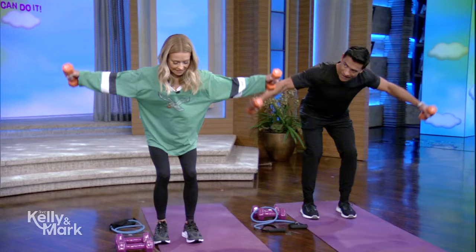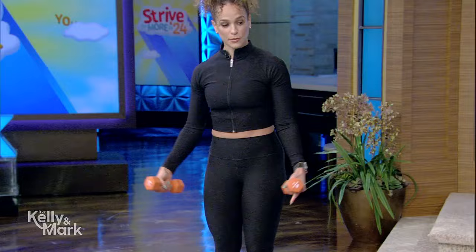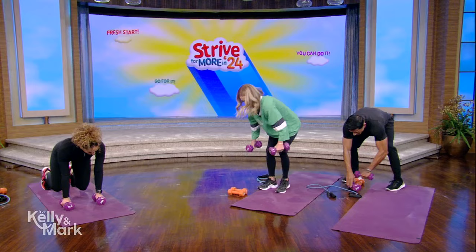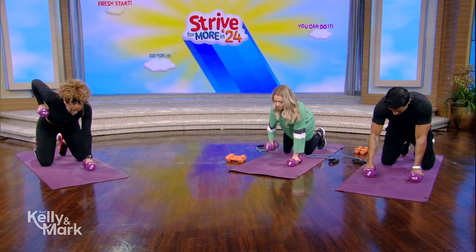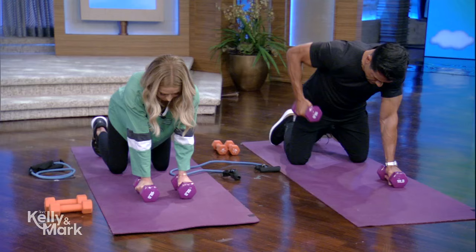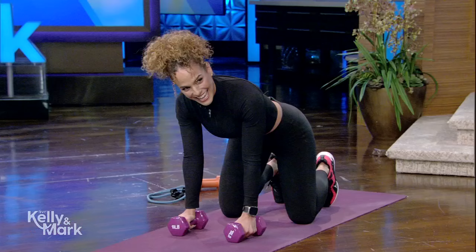Just do five more reps here, nice and controlled, getting that back body. Put that down and grab your heavier bells. We're gonna come down into a quadruped position — that's hands and knees. Still working the upper back, you're just gonna roll one elbow up towards the ceiling and control it back down. You're looking right in front of the dumbbells, keeping a nice neutral neck.